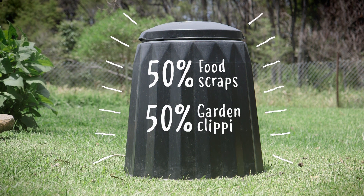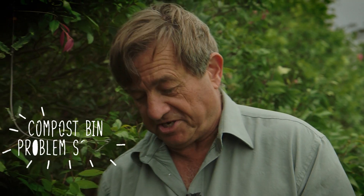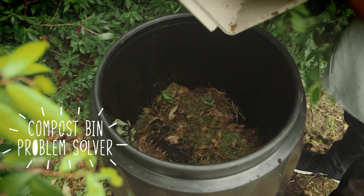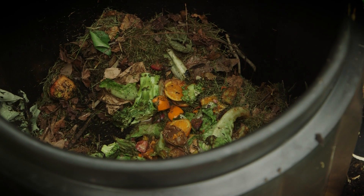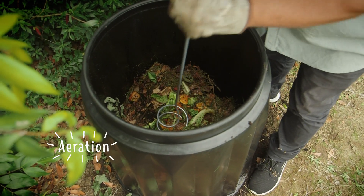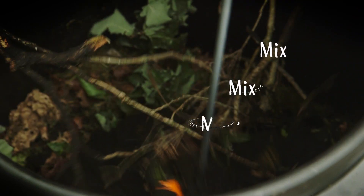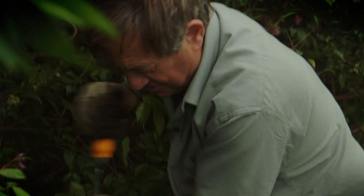Next is Aeration. When you're using a lot of kitchen scraps in your compost bin it can get a bit wet and smelly. The answer is to maintain an aerobic environment inside the bin. Using this special aerating tool, get it right in and mix, mix, mix every week or so — you'll get plenty of oxygen down in there.